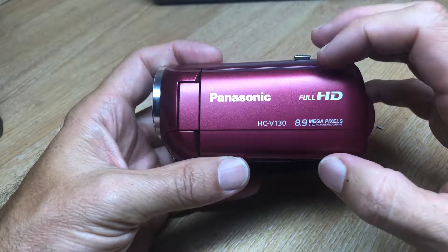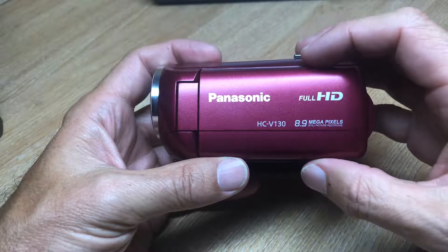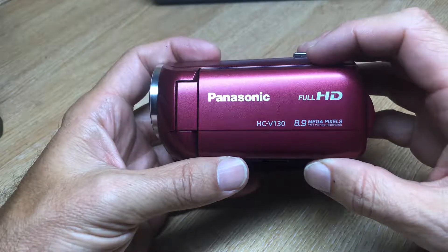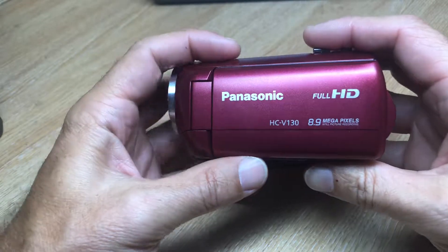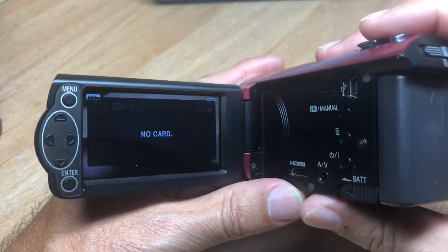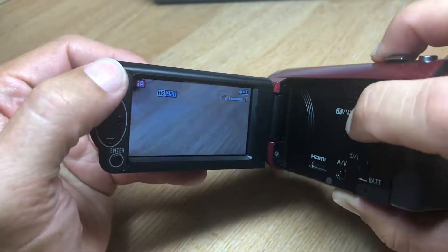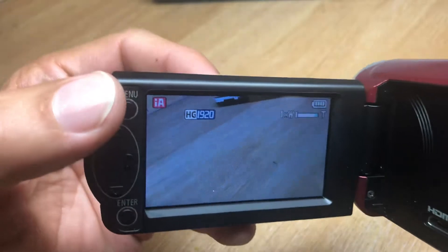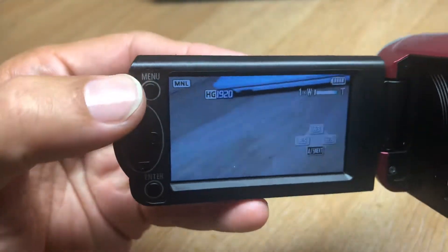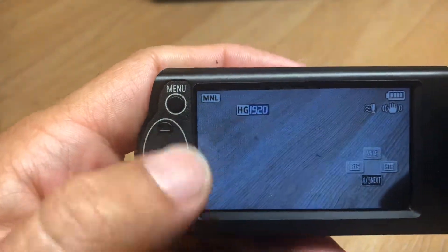We advise all users to set white balance. On our advanced camcorders you get a custom white balance setting that allows you to do that. You can't access the custom white balance setting in auto mode, so you have to go into manual settings. On this particular camera there's a press button — you have to press it to flip it into manual. When it's in manual you will see the manual indicator in the corner.